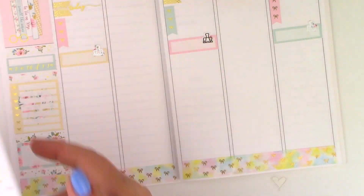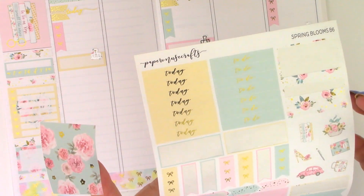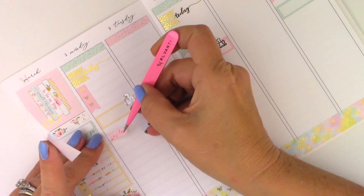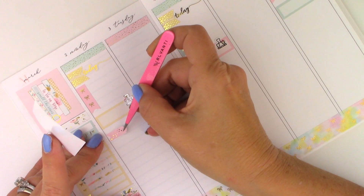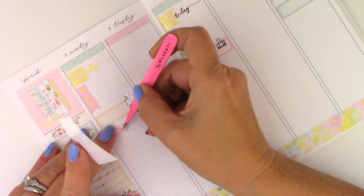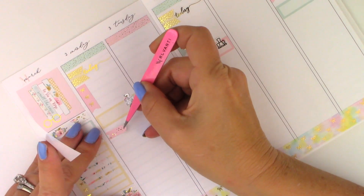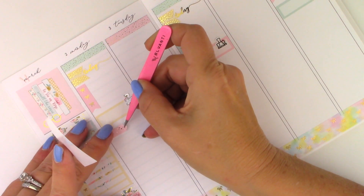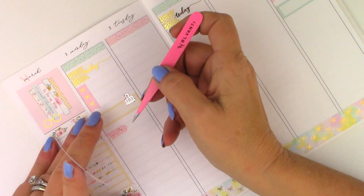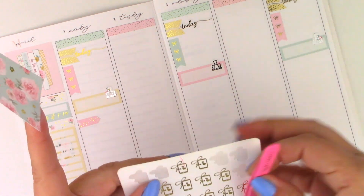I need to call my mom's doctor. I scheduled an appointment for her and then she called behind me and rescheduled it. So I just need to call and see what day they have her down for, because it is supposed to be scheduled for Thursday of this week and I just need to make sure she didn't change that. I don't want to take up too much room. I'm going to pull in one of these arrows from the kit and a cell phone icon from Chris Vitale.